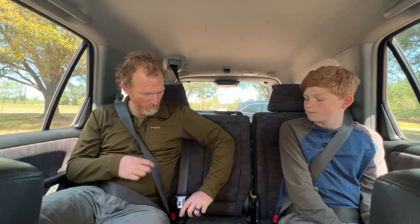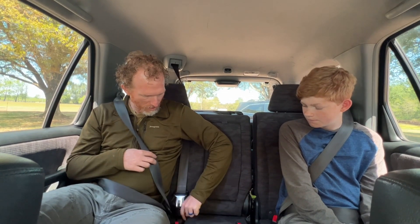When you get to where you're going, we gotta wait until the parents turn off the engine. So the car gets turned off, then we can release our seatbelt by pushing the button. I'm gonna push the button here — it's released and it'll go back to its spot. Now you try.